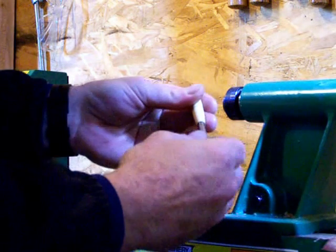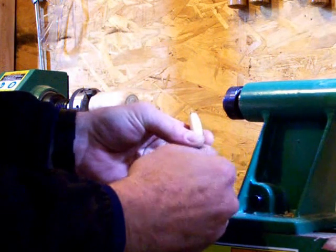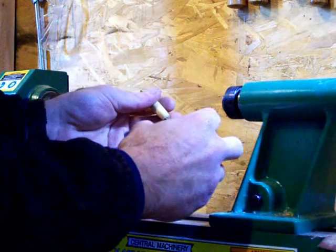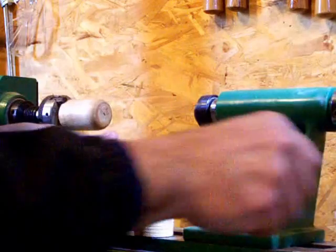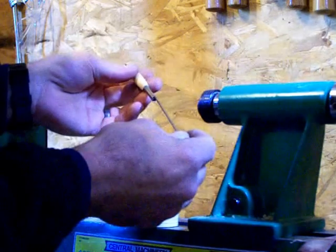Take your time, go slow, trial and error. Just keep testing it. Once you go too far, that's it — you need a disassembly tool and you start over, so back to the press. Push in nice and straight. Once you do it a few times you get the act of doing it.